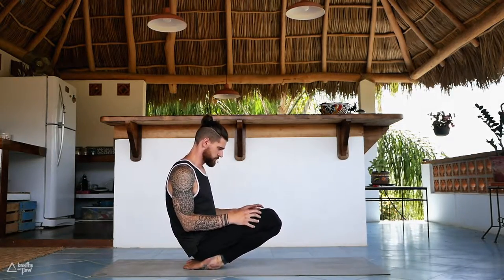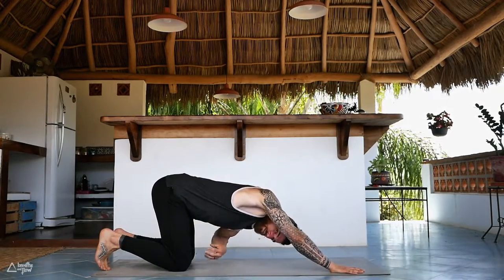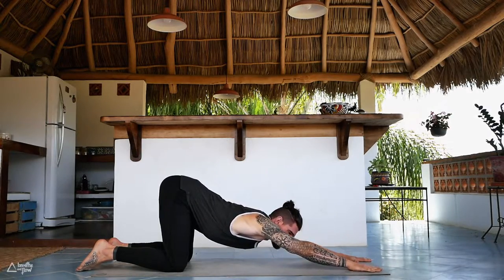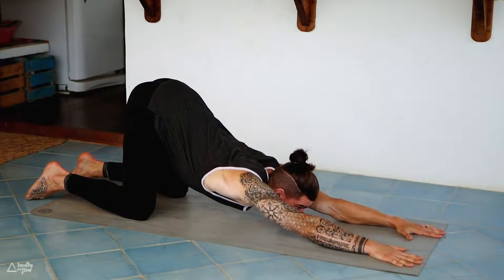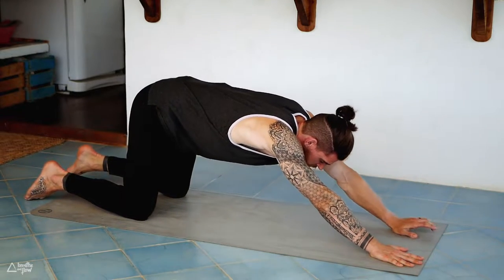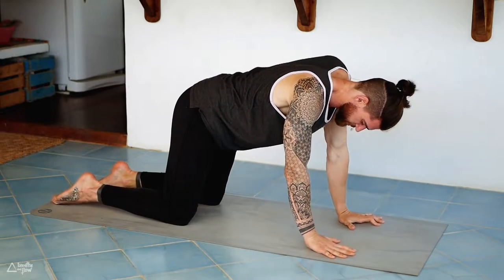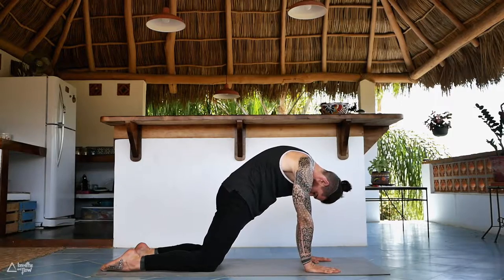Slowly come back down, walk the hands forward for puppy pose. Untuck your toes, bring your hips right above the knees, walk the hands forward, lower the chest down towards the ground — just opening up the shoulders here. Externally rotate the arms, plant your palms on the ground. Slowly release to tabletop. Come onto all fours, shoulders right above the wrists, hips above the knees. Untuck the toes — on your inhale arch your back, look forward; exhale round your back, look towards your belly button or close your eyes.